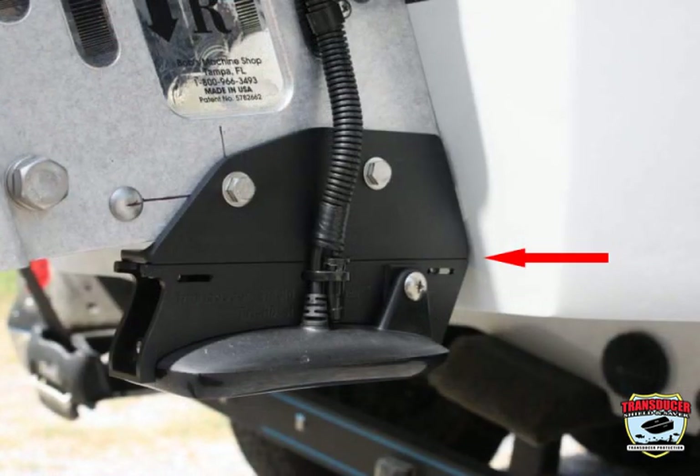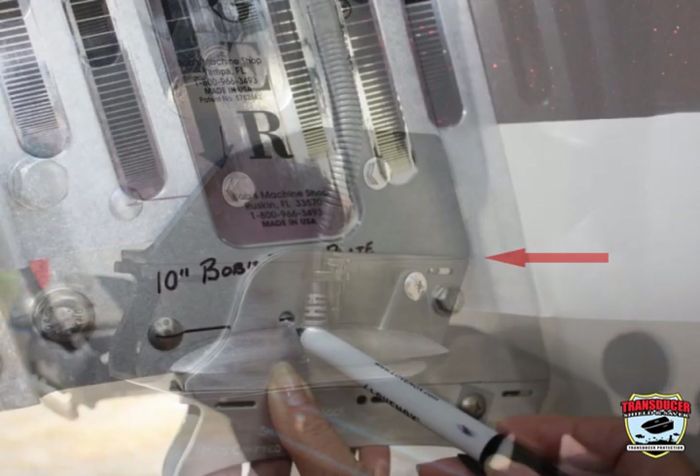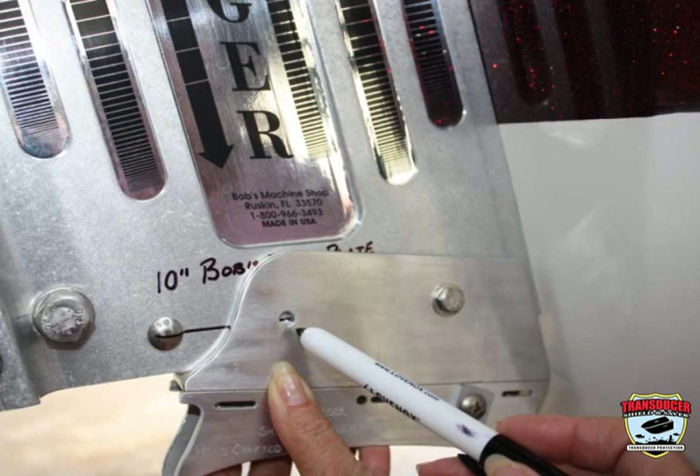At this point, the L bracket should be flush with the transom, or an equal gap between the L bracket and the transom. This is to ensure that the transducer is the correct level when the boat is in the water. If the factory holes are in the correct place, you should be able to see the line drawn on the jack plate through the hole in the L bracket.